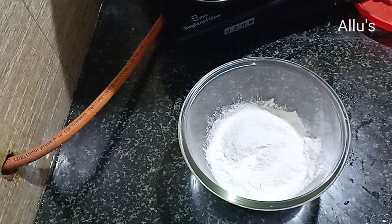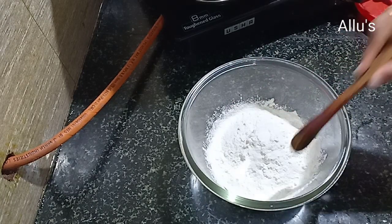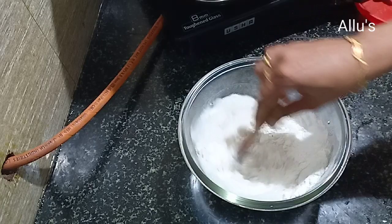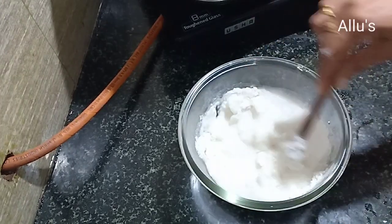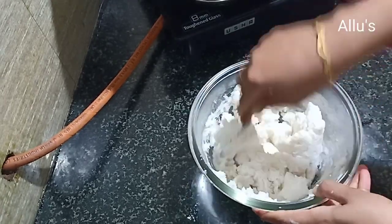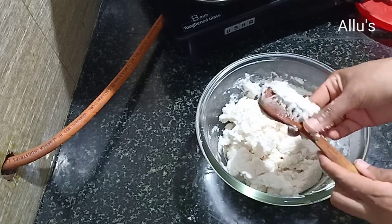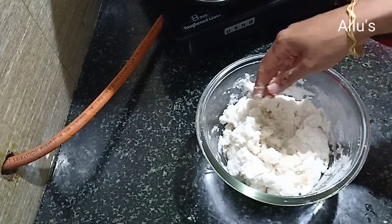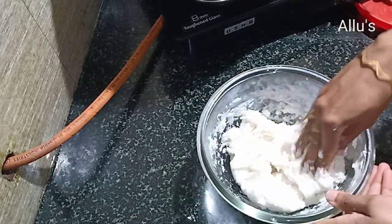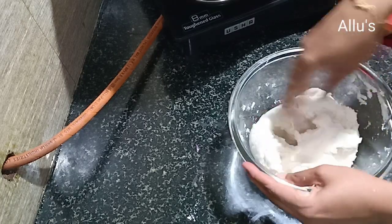In a bowl, take one cup of boiled rice powder and quarter cup of dosa rice powder. Add some salt and give a mix. Make a dough by adding hot water, then add a quarter teaspoon of oil and knead to get a smooth dough.